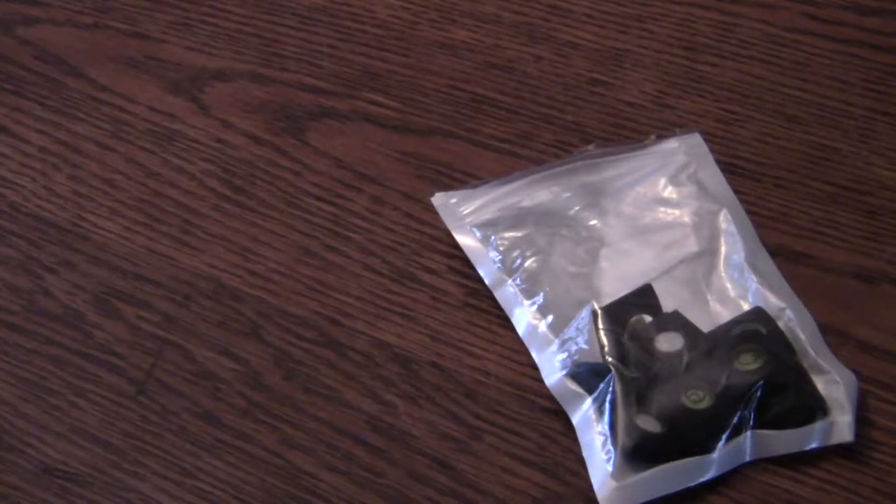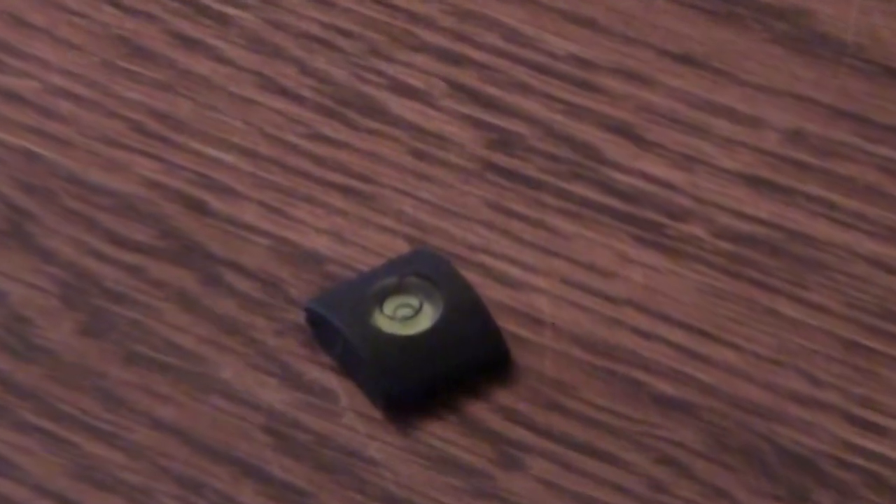This review will be on the Senhai hot shoe covers. I purchased these off of Amazon from Senhai, S-E-N-H-A-I. The reason why I wanted to do a review on these is because this one has a level in the middle of it, and I got to admit when I purchased them I was really curious to see if that level is correct on the hot shoe of the camera. In this review I will be using the hot shoe of my Pentax K5-2S.